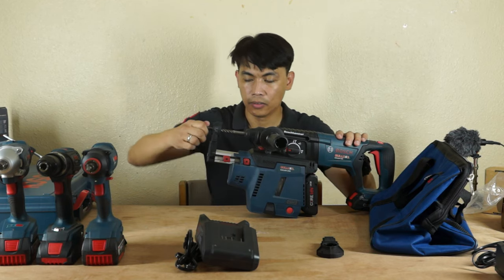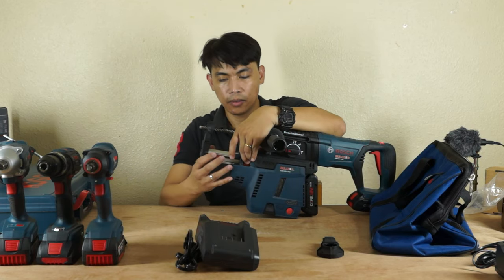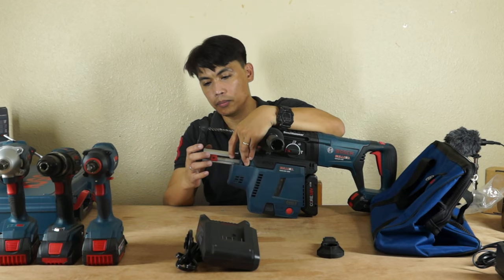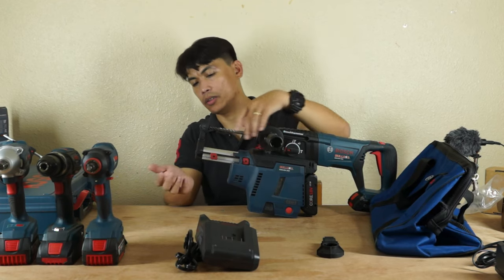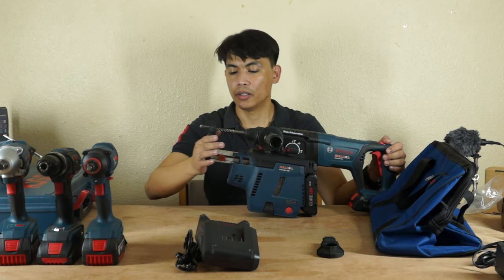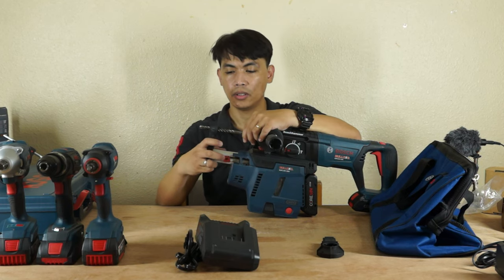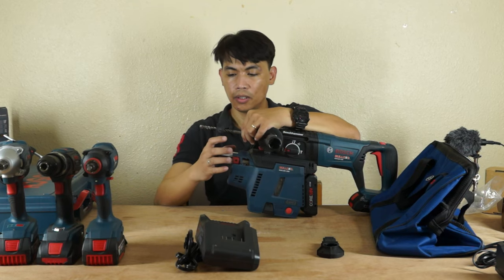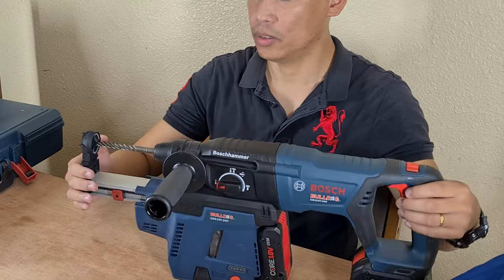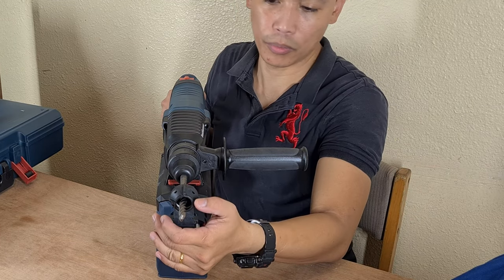Just insert. As you can see, your concrete bit is in here. So you have to adjust. This is just meant for the depth of your drill bit. So if you like around one inch depth only, you have to adjust this one. This is the adjustment for the depth. You have to push while drilling — you are going to push, and the depth will be until here.